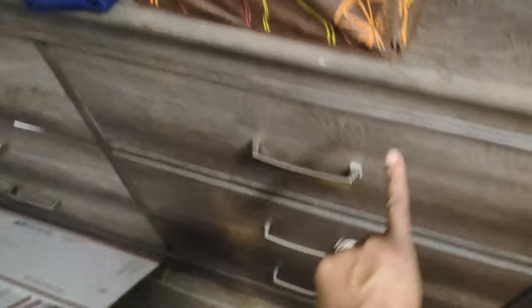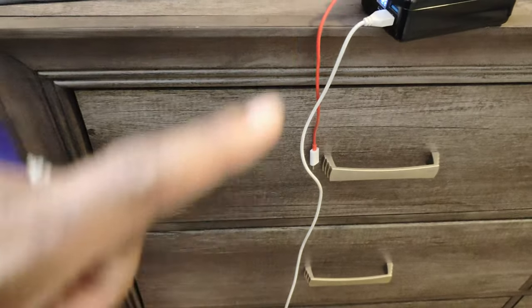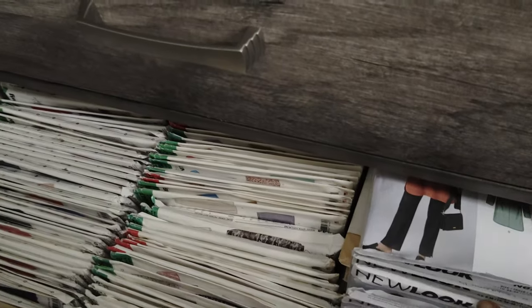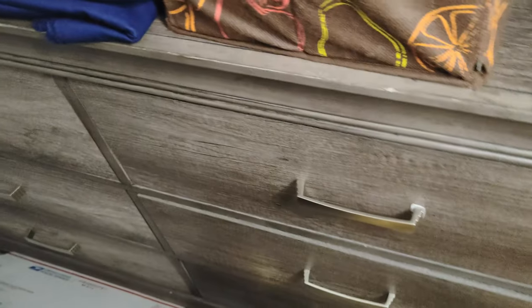This drawer is labeled New Look all the way down, and this one is my Butterick drawer all the way down. This one over here — excuse the mess, I'm still organizing — has McCall patterns and then Simplicity patterns. So I'll open up one of the drawers to show you. This one has New Look patterns from 2023, and as I go down it gets to 2021, 2020, and 2022 New Look patterns. Down here would be around 2018 to 2019; my 2017 patterns are stashed away outside, which I'll show you shortly.